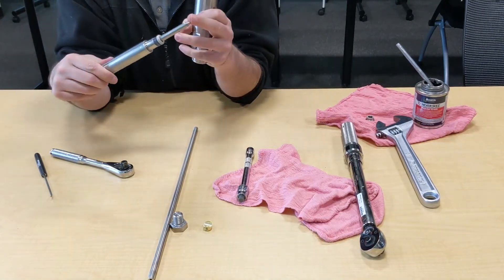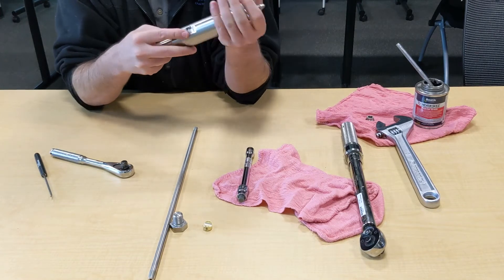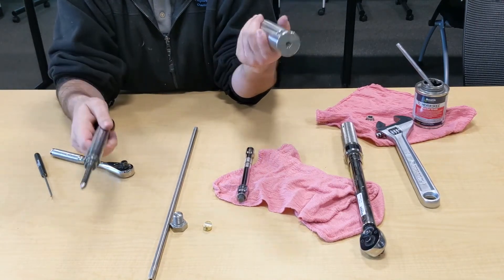Holding the assembly so the seal and peak don't fall off, push it into the bottom of the tool. You'll feel them hit, and then they'll pop when they go in — you'll feel it seat. Just like that, it's in.